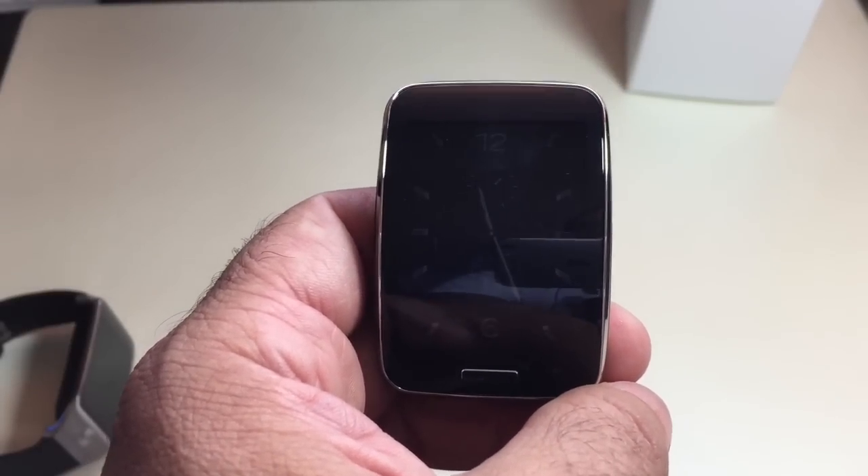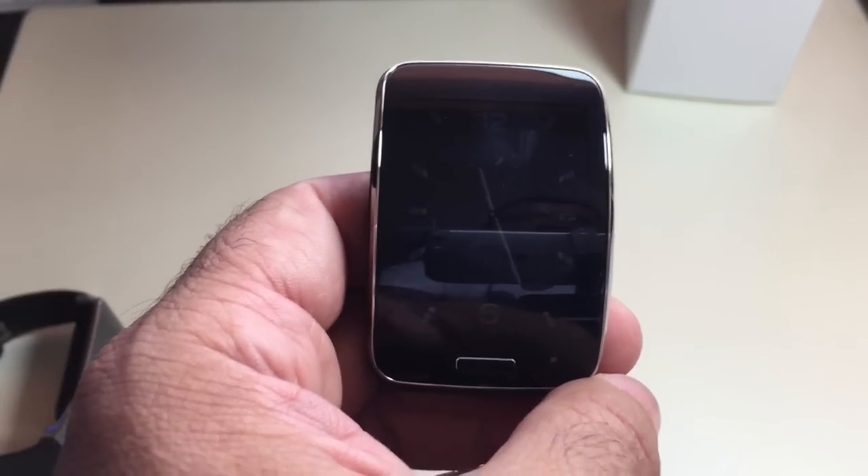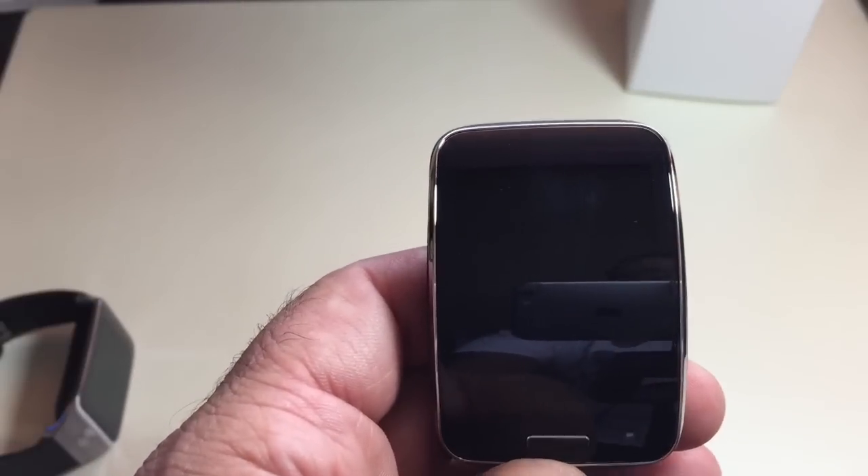That was the setup process and install. Later on we'll do a tutorial on all the features. If you have any comments or questions about this video, please leave them on the YouTube channel, and we'll continue to post updates on the Gear S and my experience with it in subsequent videos.